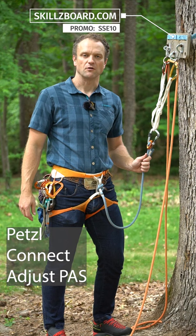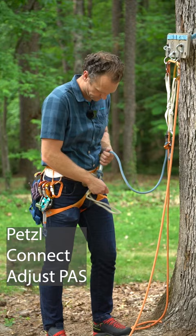To rig it for a rappel, I can do so safely, still anchored in. I'll grab my third hand and go ahead and grab the rope with the third hand.